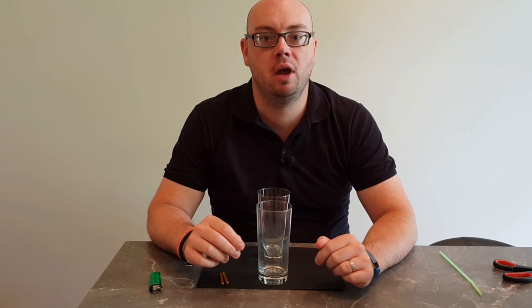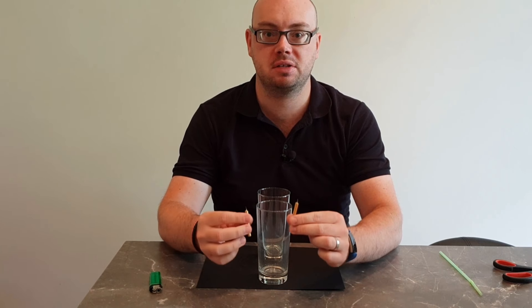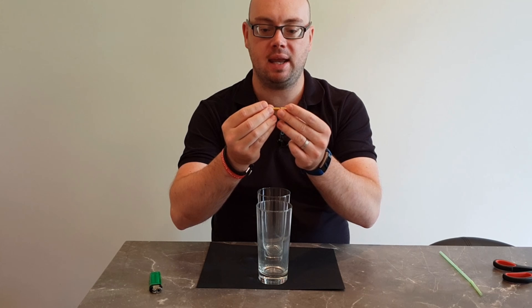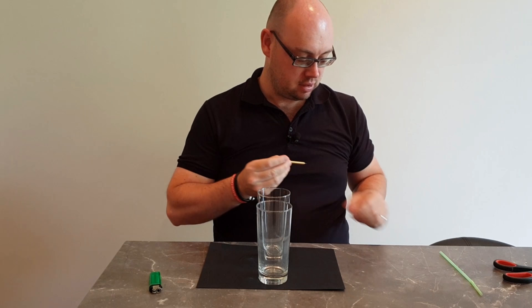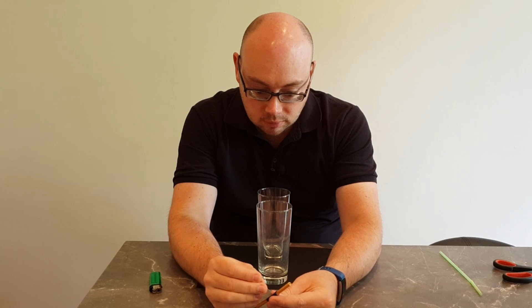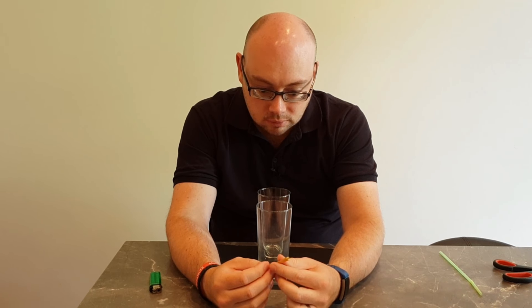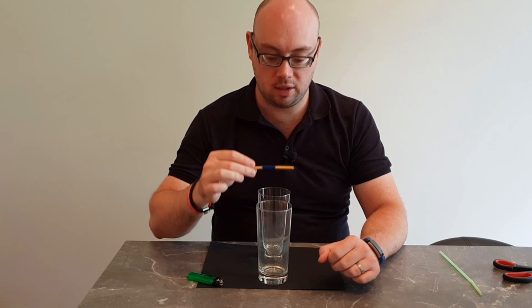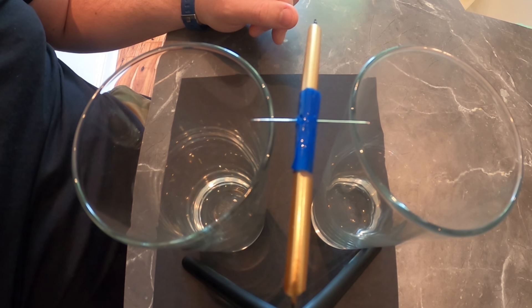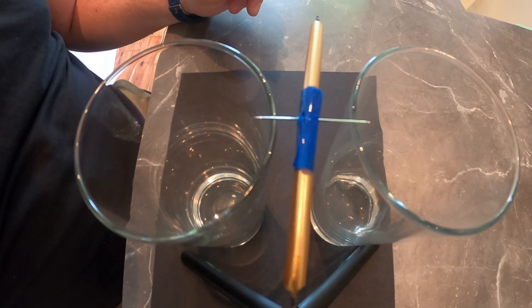For the final demonstration this week, we're going to make a candle seesaw. For this, you want two candles which are about the same size. Put them end to end so the wicks are at opposite ends from each other, and tape the candles together. Then take a sewing needle and push it through in between the two candles where they come together. Use the sewing needle to balance the candles between two glasses so they're sitting nice and level. Now we're going to light one candle and then shortly after that the other candle, and we'll see what happens with our seesaw.